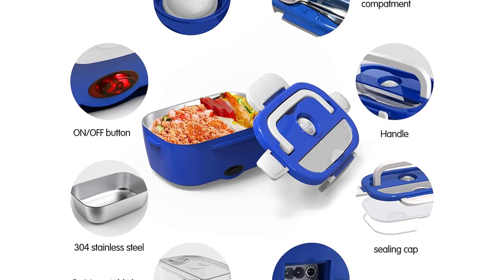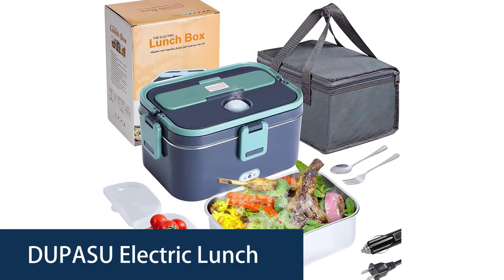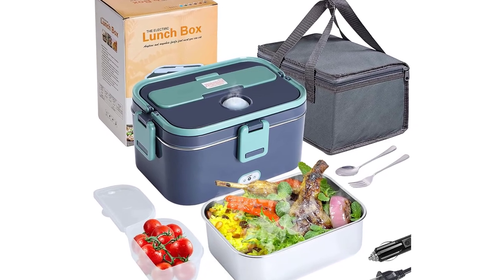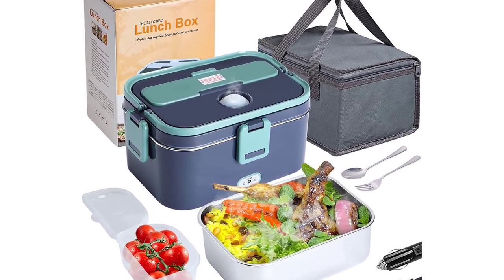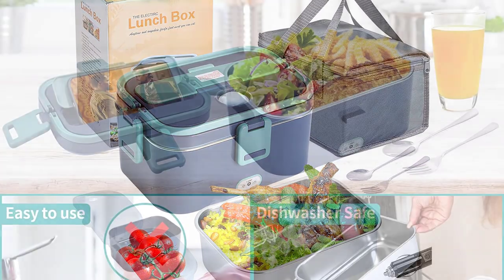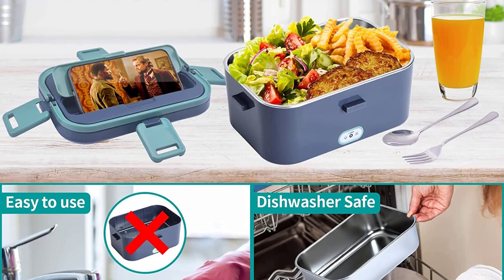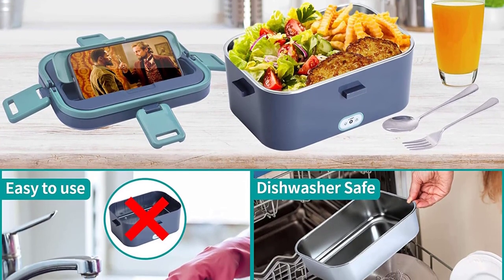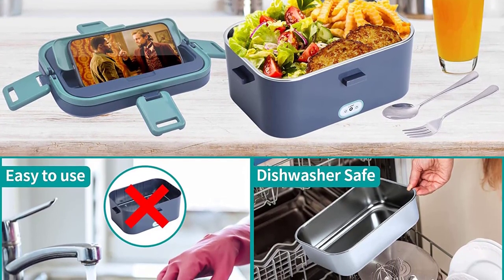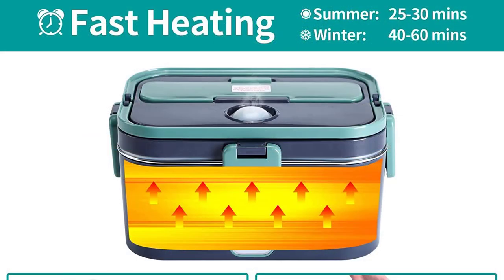Number 5: DuPas Electric Lunchbox. The DuPas Electric Lunchbox is a great eco-friendly lunchbox. It can be charged by car cigarette lighter or powered by a 110V power adapter or by using a USB cable, which allows you to heat your food at work, office, home, car, or outdoors while traveling. It has a capacity of 1.8L and a 0.45L compartment inside to store your food, and can keep food warm for hours when powered on.